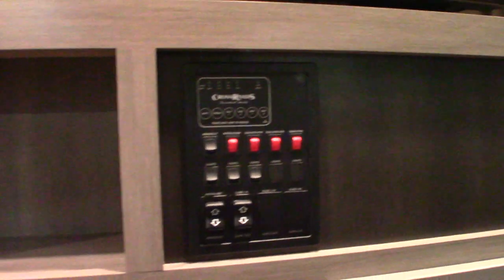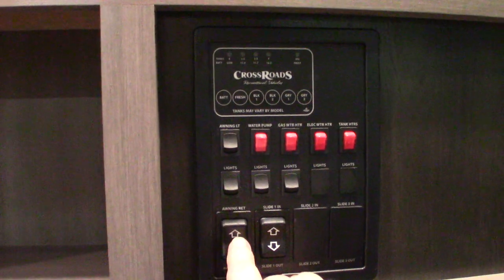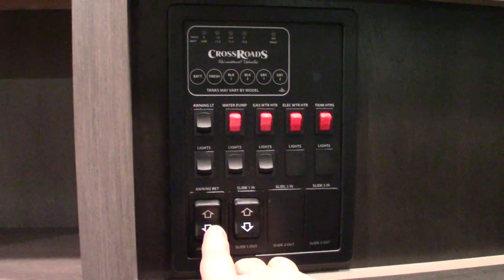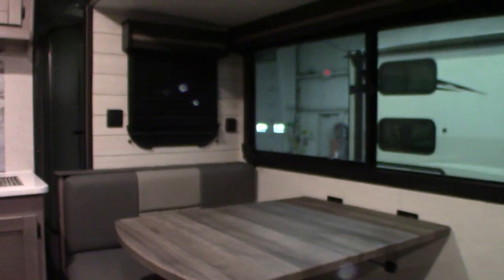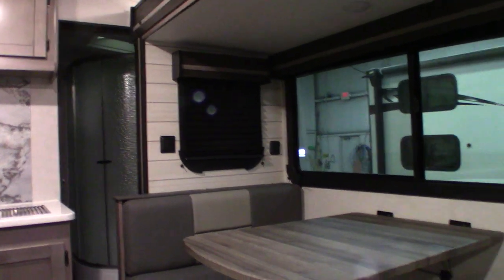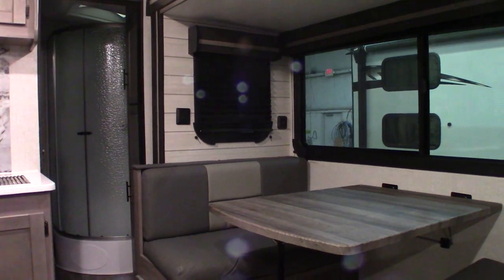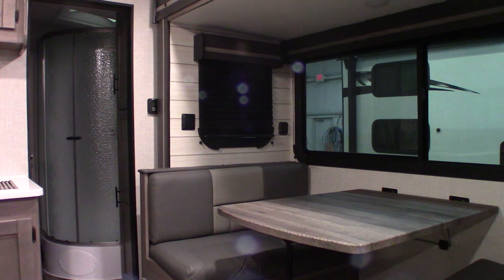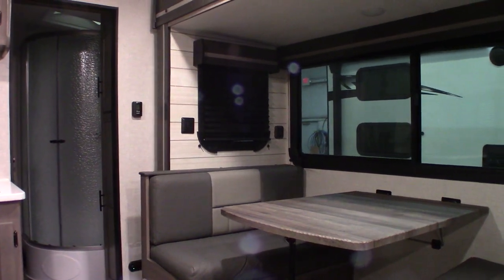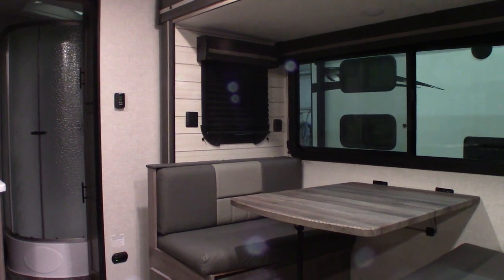Okay, so this switch here is your power awning switch. Never leave the power awning out unattended — always roll it in when you're not going to be at the campsite. Your slide room is right here. Just take your finger off the button when it gets all the way out. So it actually drops into place, so it's level with the floor.